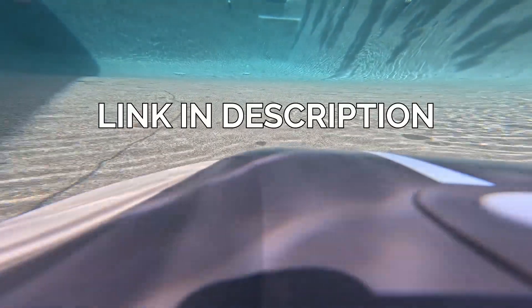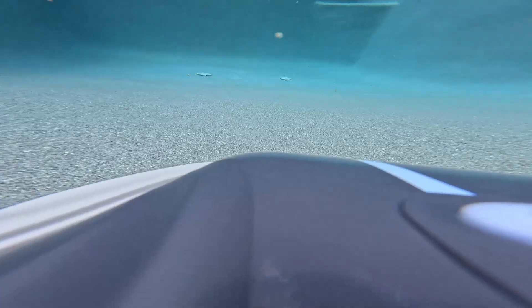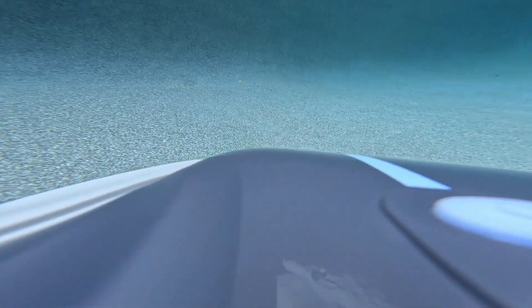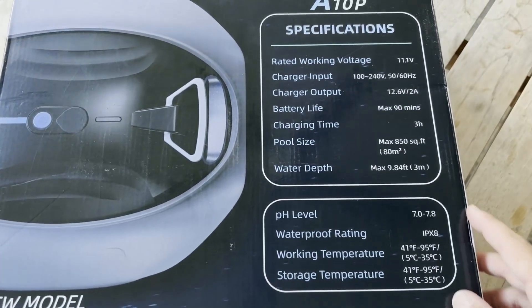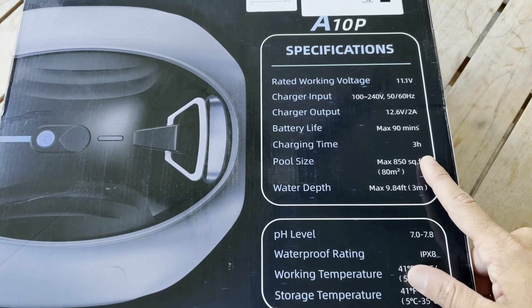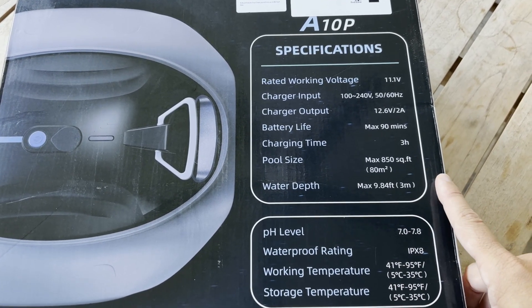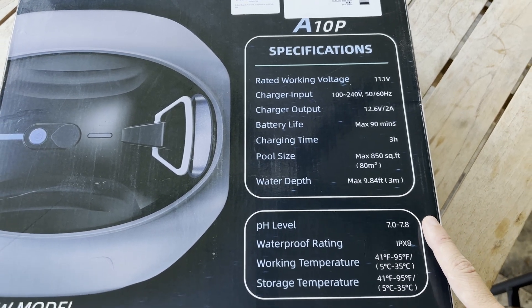Hey everyone, I've been in the market for a new pool cleaner for a while, so today I'm going to be trying out this cordless robotic pool cleaner from Boo Blue called the Boo Bot 300P. I'll quickly show you the unboxing, give you an idea of how it operates, and then at the end I'll tell you how it performed. A few items that stood out right off the bat: battery life of 90 minutes, charging time of three hours, pool size of 850 square feet maximum, which covers small to medium sized pools.